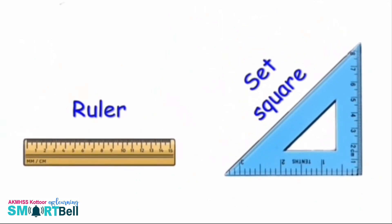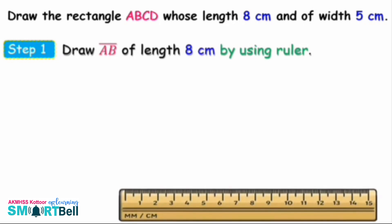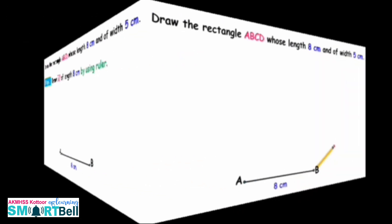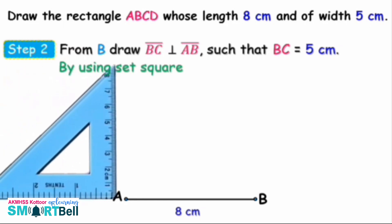Take your notebook, pencil, scale, and Z-squares. Watch the video and try to draw such rectangles in your notebook. Let us draw a rectangle using ruler and Z-squares. Don't forget to take a pencil. Draw the rectangle A-B-C-D whose length is 8 cm and width is 5 cm. Step 1: Draw line A-B of length 8 cm using a ruler.